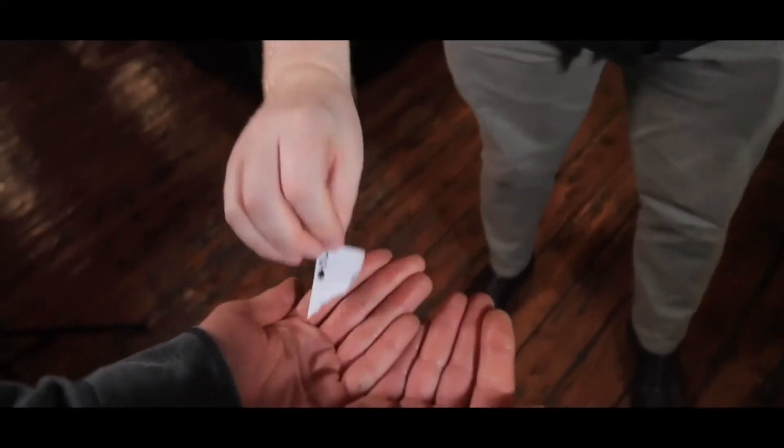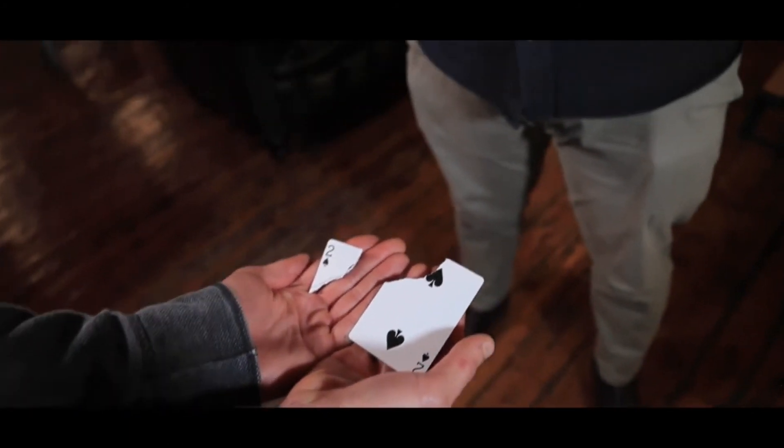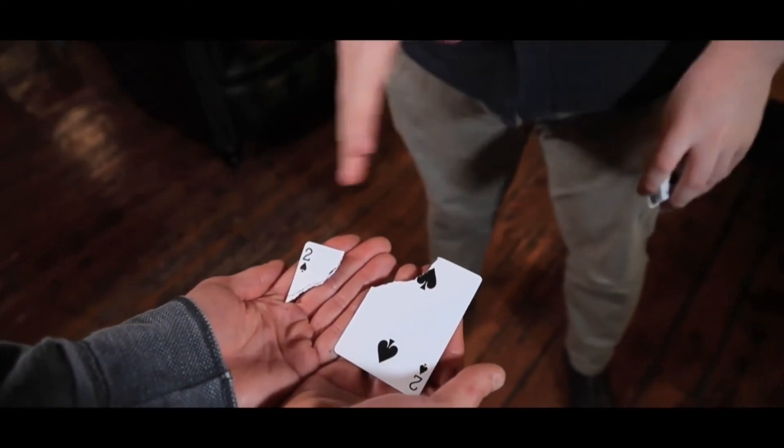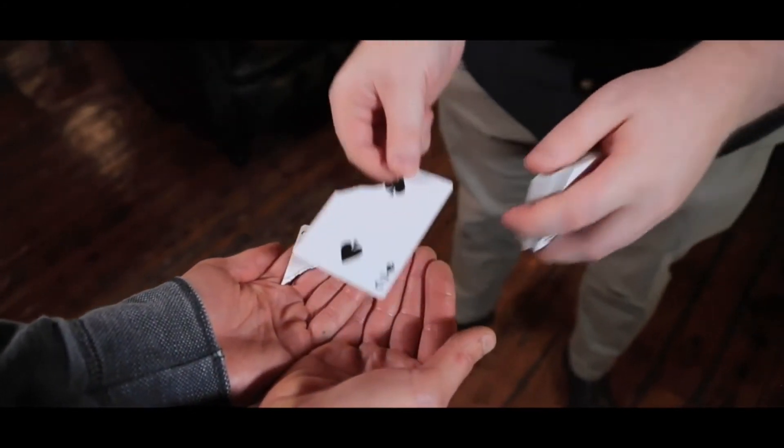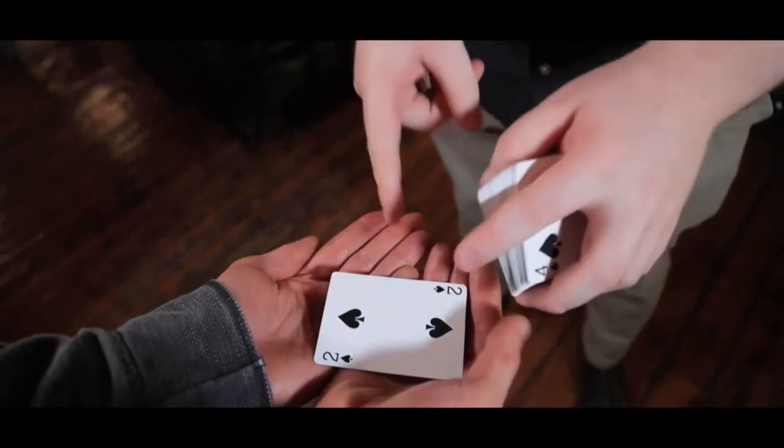I also want you to feel the pieces. Could you just cup your hands for me? I'll place a piece here and a piece there. So this is the moment I want you to remember — two pieces of a torn playing card, seconds before these two pieces instantaneously come together.